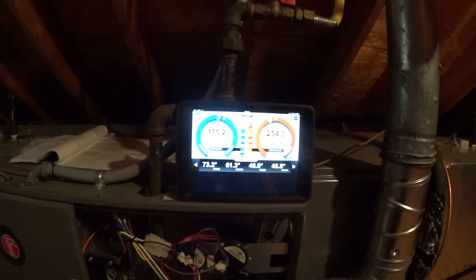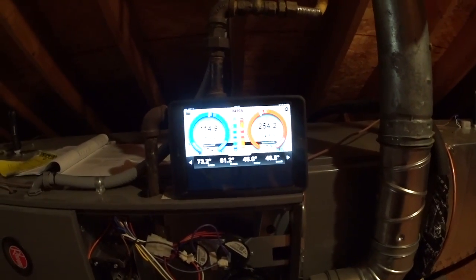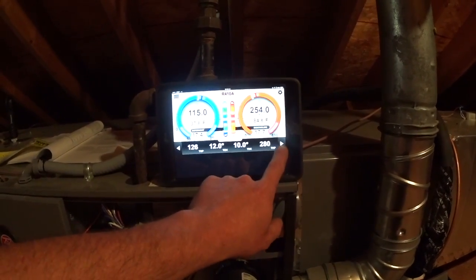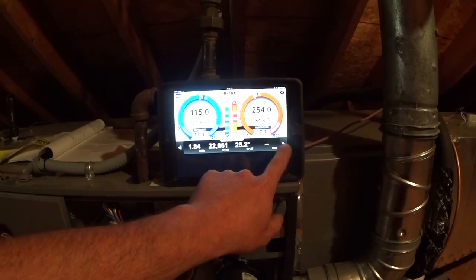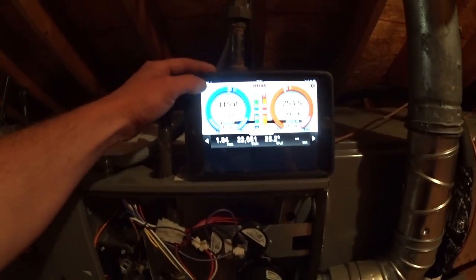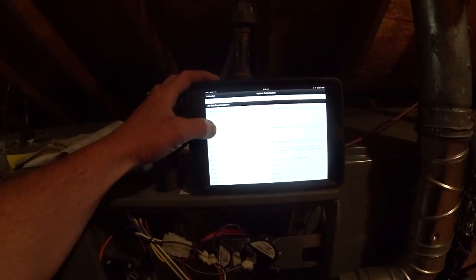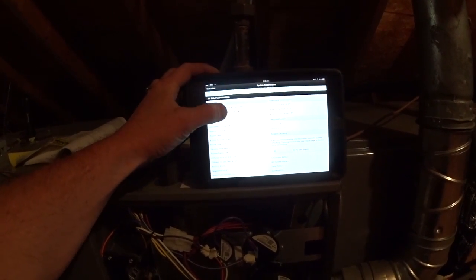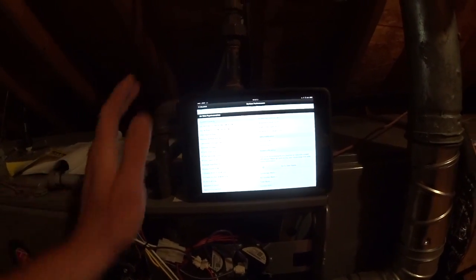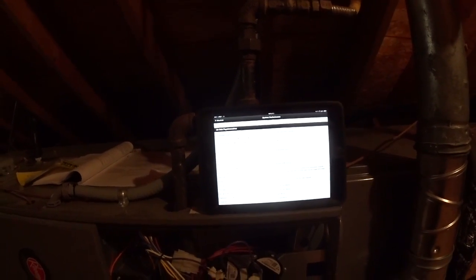I know some systems will run up to about 16 degrees sub-cooling, but I've got a 25.2 degree temperature split, which calculates out to just under 600 CFM estimated airflow. My dip switches are still flashing 700, so I'm going to play with that and see what I can do to get a little more airflow.